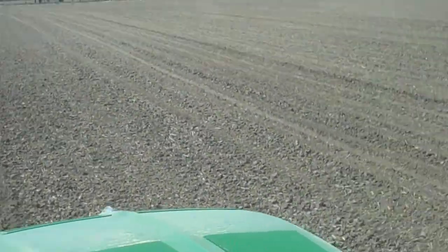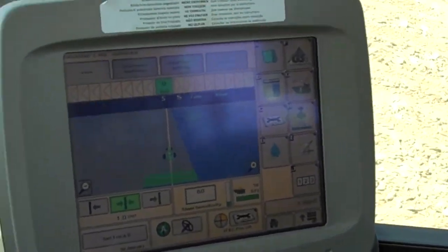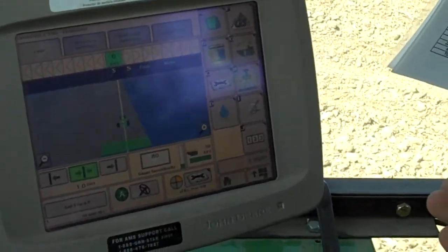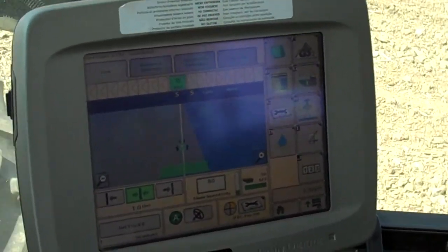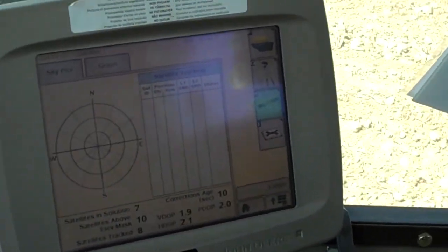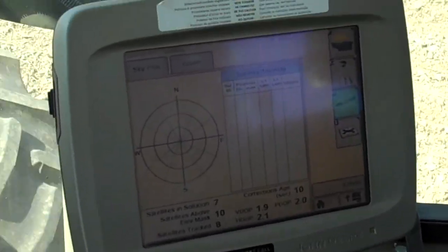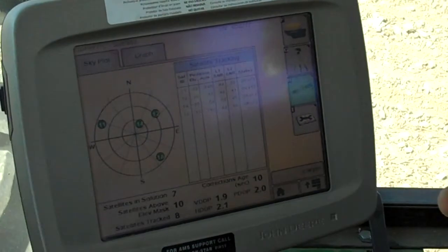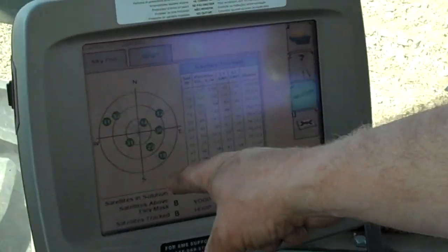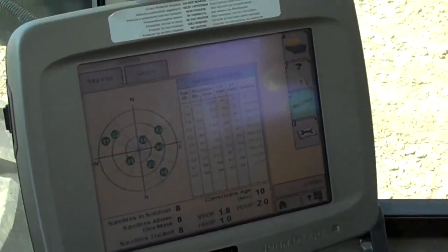The monitor down here is the one that's controlling the steering — because I'm not steering. This is a 2600 display, a John Deere display. It's running off satellites, and it'll give me positioning of what satellites are available. I usually run between seven and ten satellites, and they'll pop up on the screen and tell me where those satellites are located. Depending on how many satellites you have in each quadrant — the more in each quadrant, the better — because it triangulates and you get a more accurate signal.